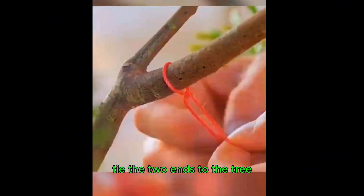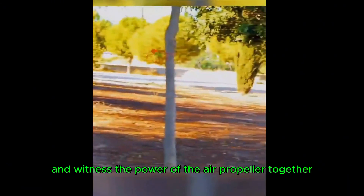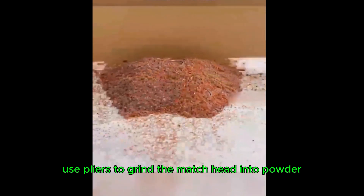Put tape on the balloon, pass the rope through the straw, tie the two ends to a tree, release the balloon, and witness the power of the air propeller together.